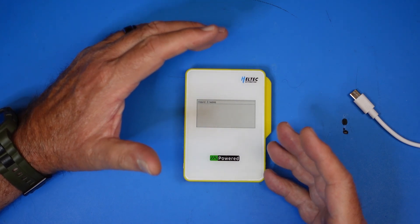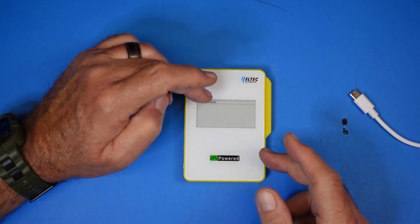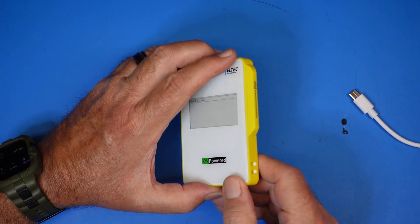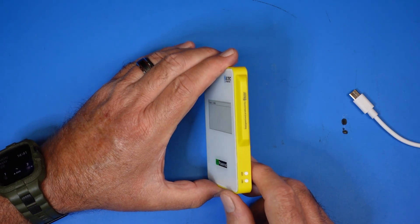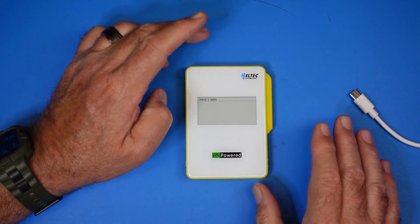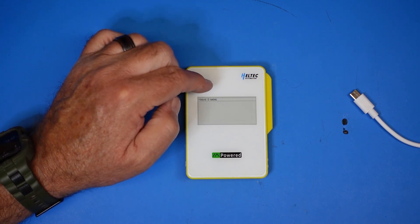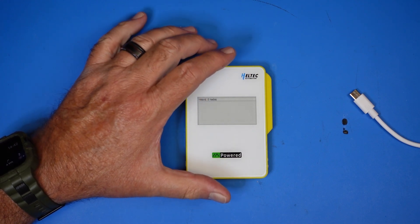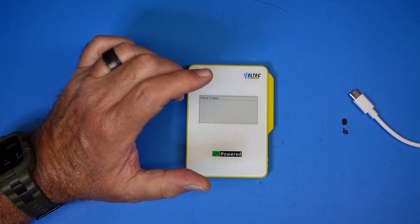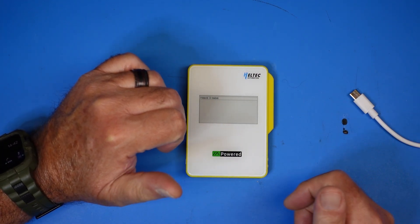One of the big selling points of Meshtastic is that it's an off-grid communications tool, and that's true — but you do need something for the node to talk to. You can't type messages on a screen with only three buttons, so you need a cell phone. The phone doesn't need cell service, just Bluetooth to talk to the Meshtastic device. Anyone else with a Meshtastic device — Hell Tech or otherwise — with nothing but a no-service phone can have communications between each other using the app for messaging.